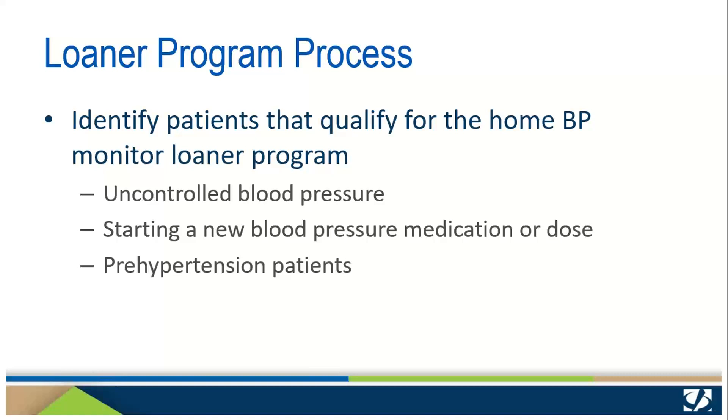To start, practices must identify qualifying patients — usually those with uncontrolled high blood pressure, those starting a new blood pressure medication or dose, or patients with prehypertension or elevated blood pressure.